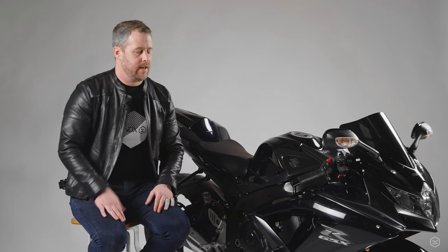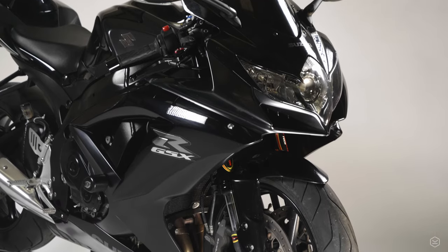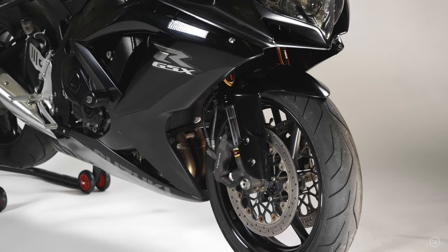The other thing I noticed straight away coming off the BT-016s is the speed at which these turn into a corner. The front has got a much sportier profile, and that just enables you to tip into corners so much faster and more sportily than the previous tires — that has been a really nice experience.